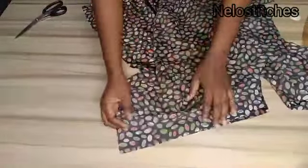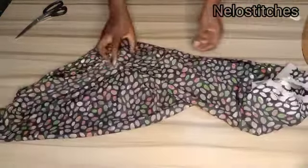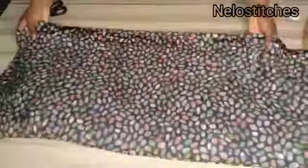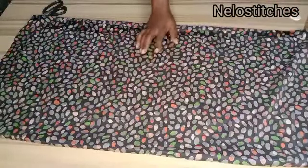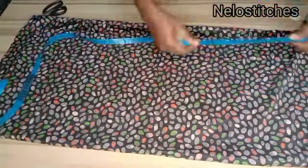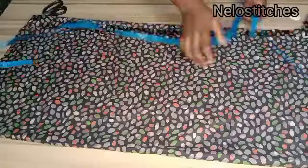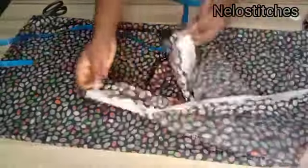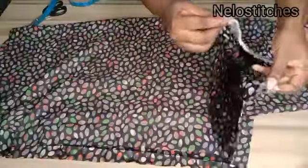Now let's cut the wrapper. The measurement for the wrapper width is your hip circumference plus a quarter of your hip circumference. My hip circumference is 44 inches, and 44 divided by 4 is 11, so 44 plus 11 gives me 55 inches — that is the width of my wrapper. The length is any length of your choice. Then you fold the fabric into two to start curving the skirt.